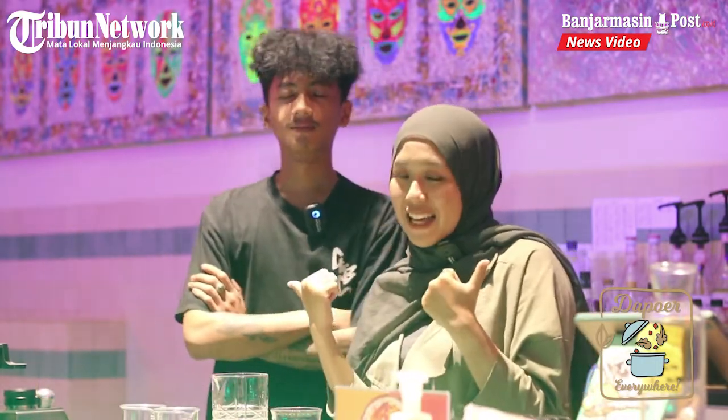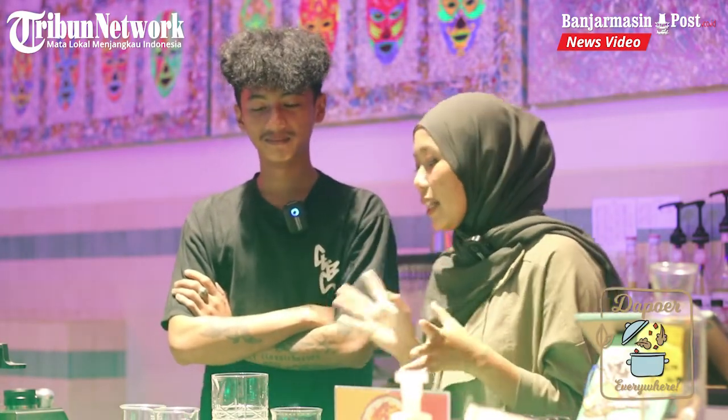Nah, jadi nanti kita akan ngobrol soal minuman yang bisa dijadikan rekomendasi untuk buka puasa. Nah Mas Gerak, hari ini mau bikin apa sih kita? Untuk hari ini kita mau bikin suatu minuman segar yang namanya Juicy Lucy!